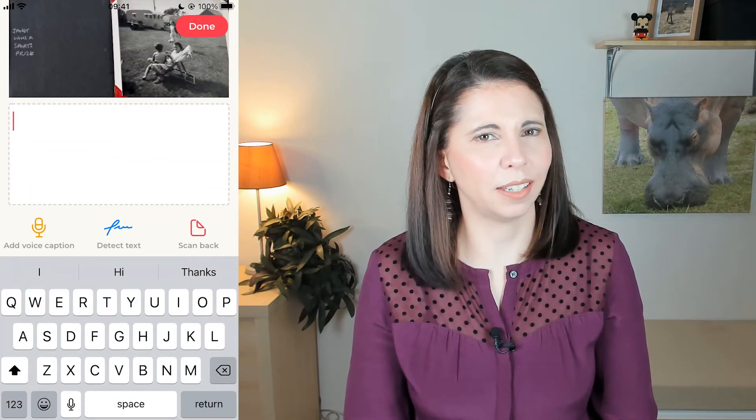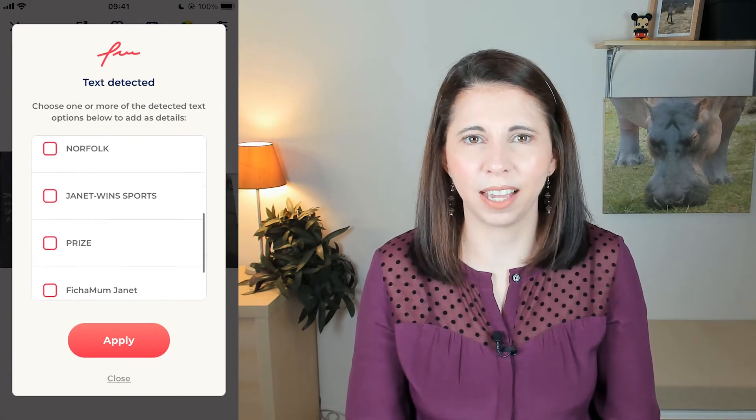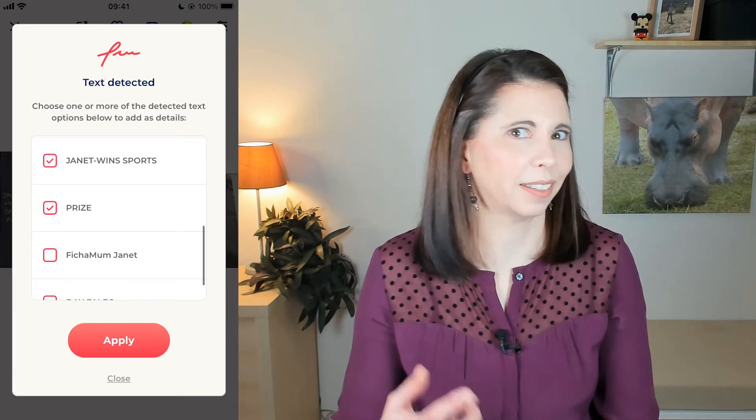My geeky favourite is the text conversion. If there is text near your photos, it will scan the text and convert it into digital text so you can add it to the photo information. I tested it on French and it still picked up most of the loopy written words — pretty cool. There is also way more than this, with sharpening faces and scanning the back of photos that you can then link to the front image, but you can go and have a play.